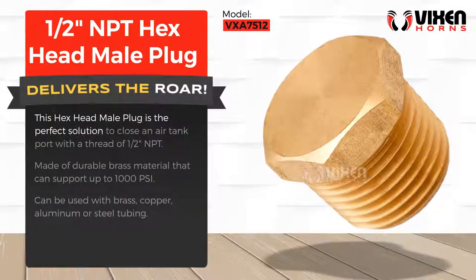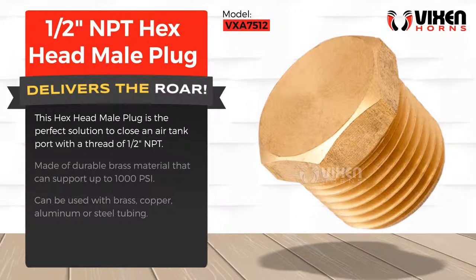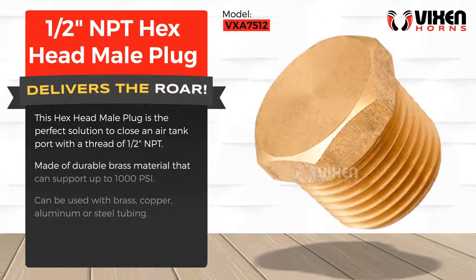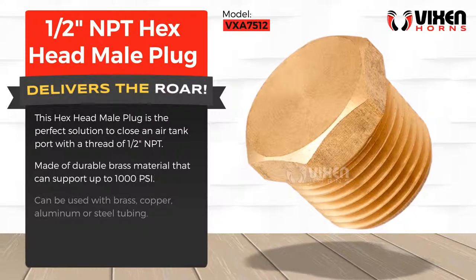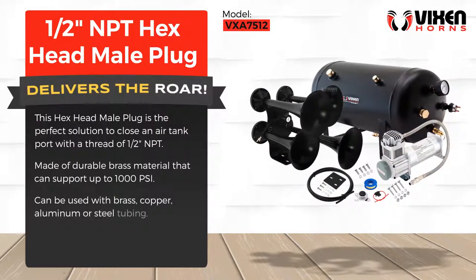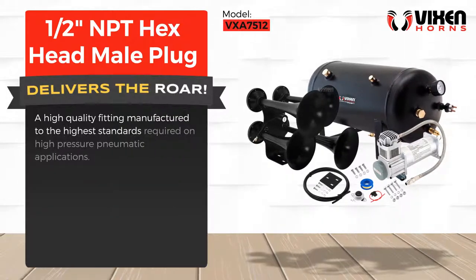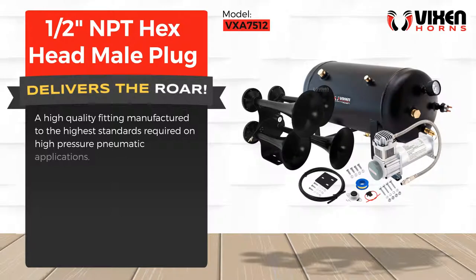This hex head male plug is the perfect solution to close an air tank port with a thread of half an inch NPT. Made of durable brass material that can support up to 1000 psi, it can be used with brass, copper, aluminum, or steel tubing. A high quality fitting manufactured to the highest standards required on high pressure pneumatic applications.